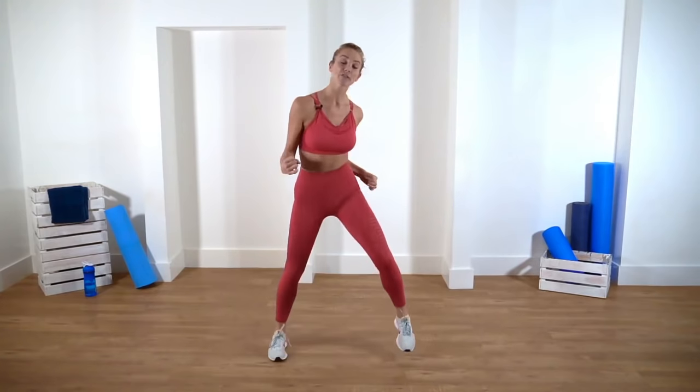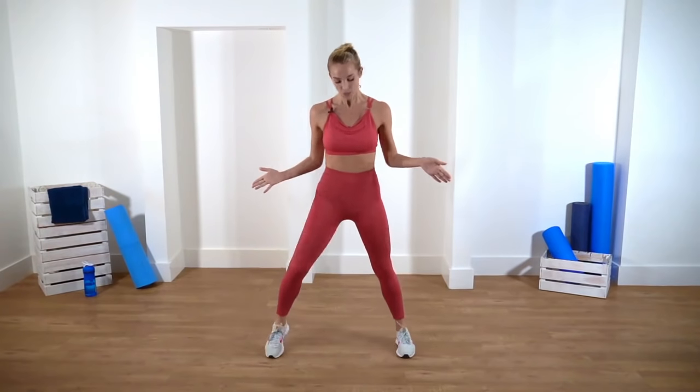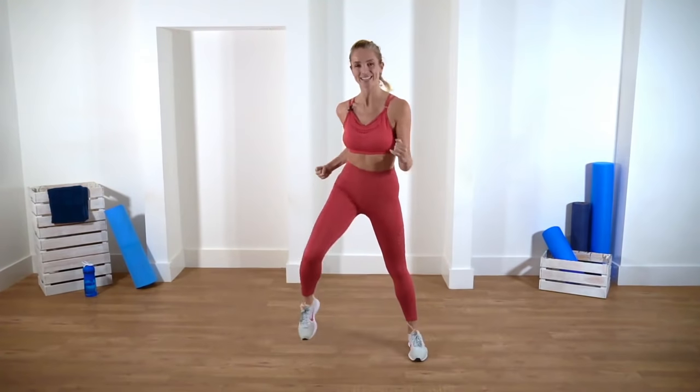Take your feet wide for me. If you are new to aerobics, if any of the movements today just aren't quite sitting with you, come back to a march and then join back when you can. Bring your feet in for me. Let's go out for eight — eight, two, three, four, five, six, seven, eight — and in. One more time like that.